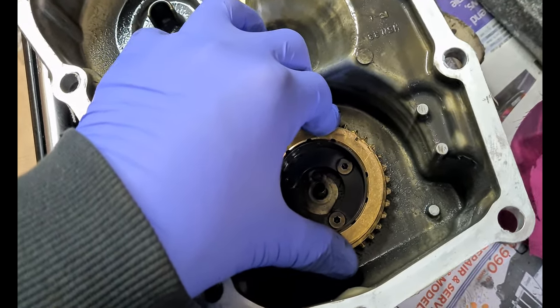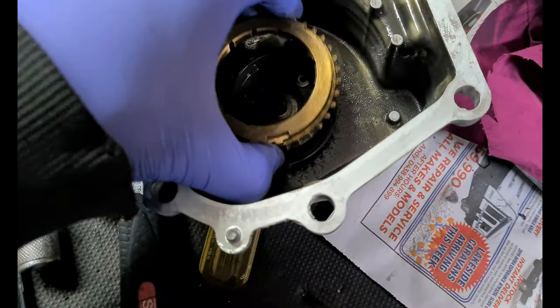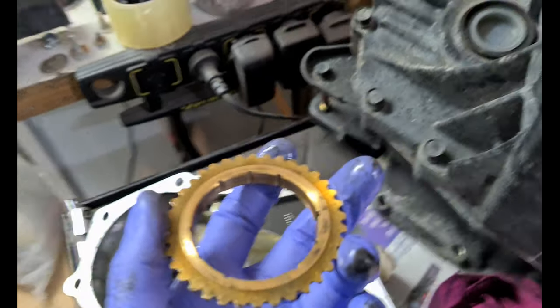When you select reverse, this end fork pushes out and pushes this synchro against the cone built into the end of the casing. When it's pushed against it, it'll lock it. This one still has a little bit of bite to it — if you can push down on it and still twist it, then it's shot. It's probably no better or worse than any other car of equivalent age. This transmission had done apparently 125,000 Ks or so.